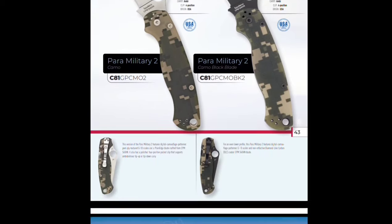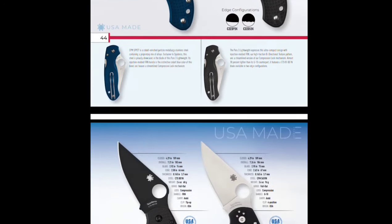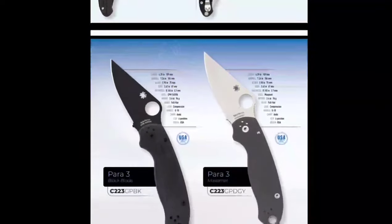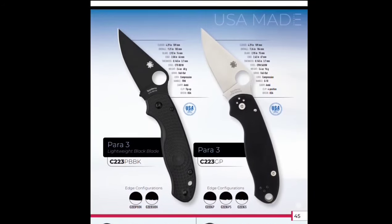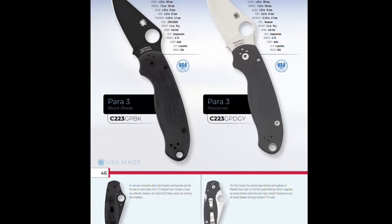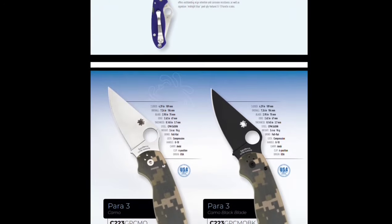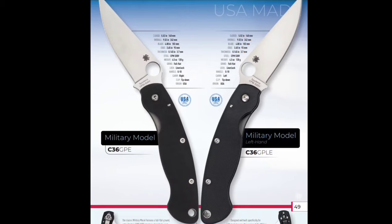The camo in S45VN. The Para 3 in SPY27 lightweight. These are both in S45VN. And then you have a Maxamet Para 3 on the right, and then an S110V. Some more S45VN models.